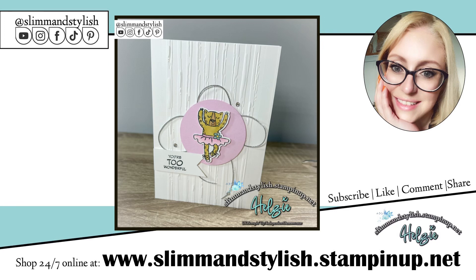Thank you for joining me. I do hope that you enjoyed the video. Everything I've used today is available from slimandstylish.stampingup.net. If you did enjoy the video please drop me a like or leave me a comment, and if you're new to the channel please do subscribe and come back for more content. I also have an Instagram page I'm trying to grow — it's at slimandstylish and every like or follow helps. Thanks everybody for joining me, I hope you have a lovely rest of the day. Bye.